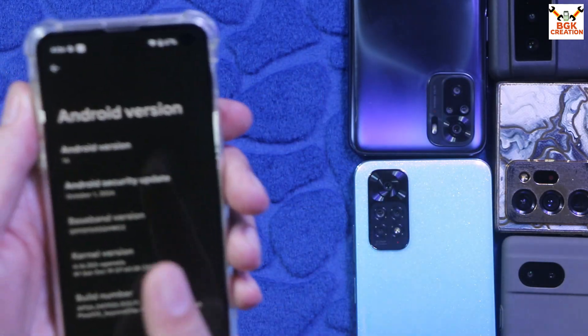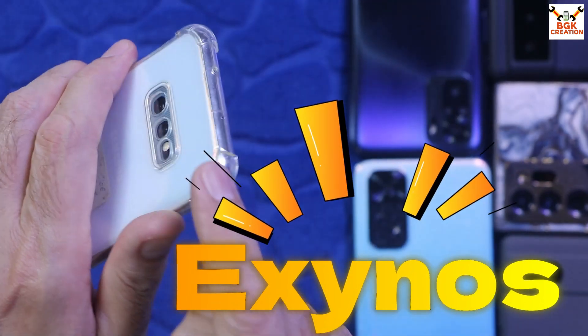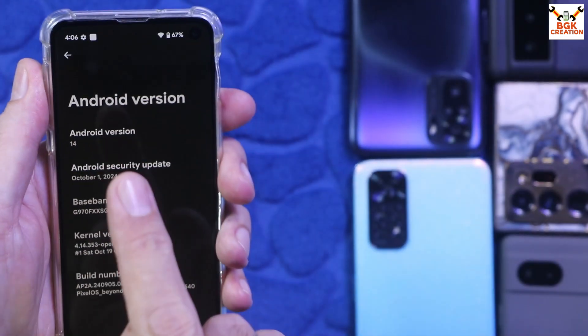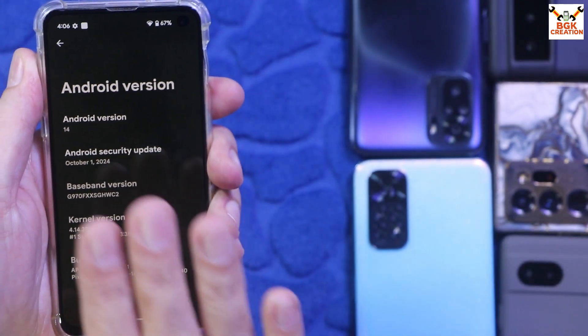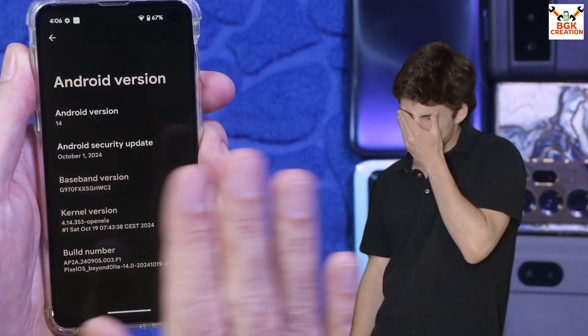The device I have uses the Exynos chipset. This ROM can be flashed only on the Exynos chipset mobile phone — it cannot be flashed on Snapdragon devices.